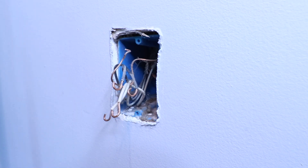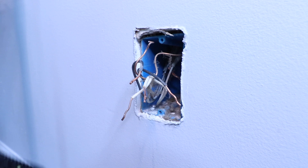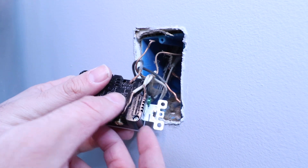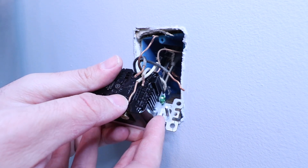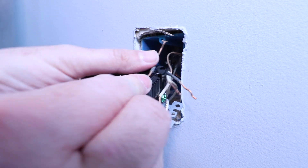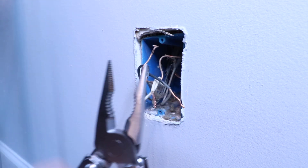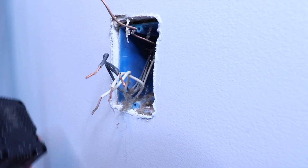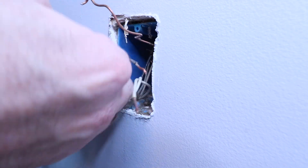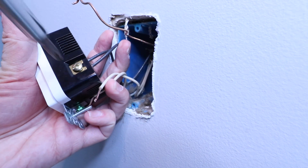I'm just going to take some pliers and straighten these wires out. Now we've got our wires straightened out, and you can see on the back here we've got a strip gauge. You want to trim those wires to length by comparing to the strip gauge. They're just a little bit long, so we'll just trim that little bit off. Now we're ready to wire this up — I'm going to take my hot wires and put them into the hot side of the outlet, insert both of them, and then tighten down the screw.